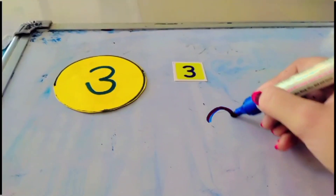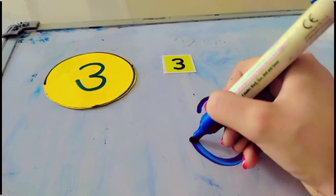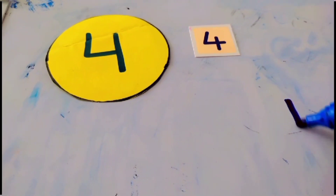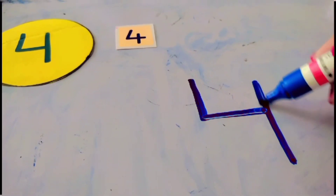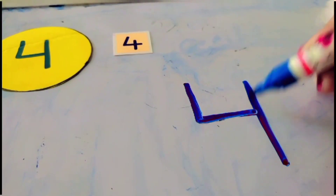How to write number three? Half a circle, half a circle — that makes the number three. How to write number four? Half a standing, half a sleeping, make a straight line — that makes the number four.